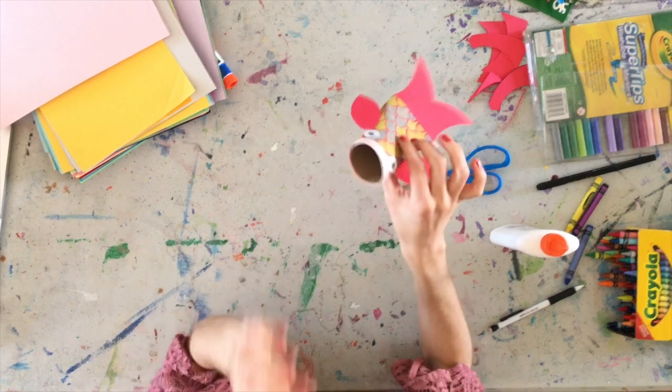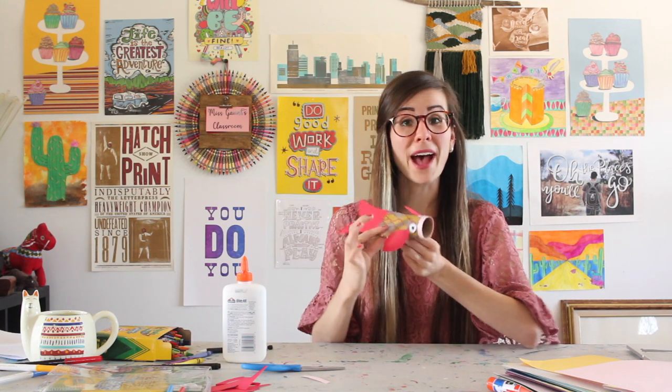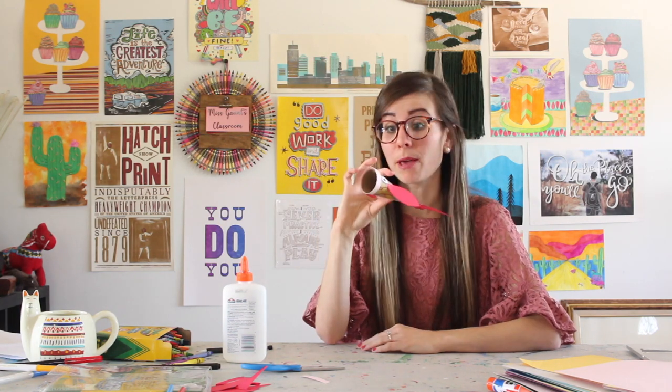But check it out — you have now created your Japanese koi fish out of a toilet paper roll, paper, and whichever material you're choosing.